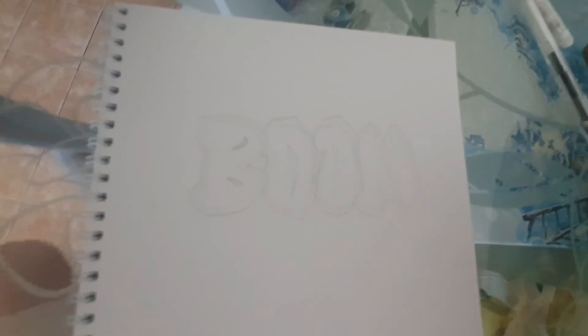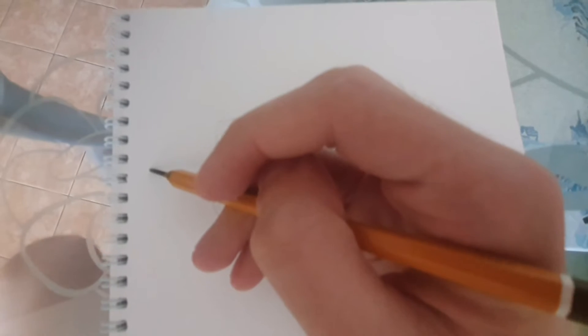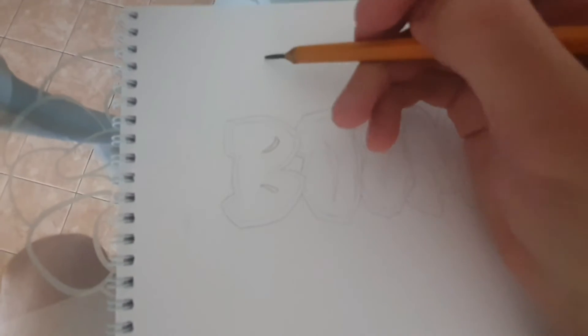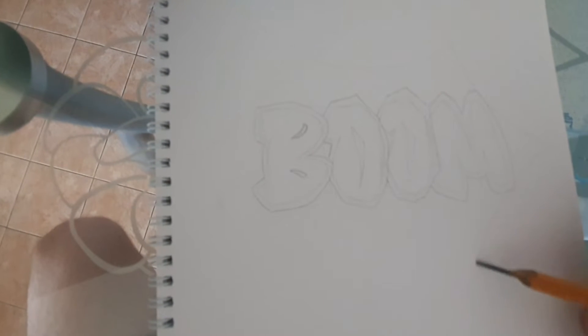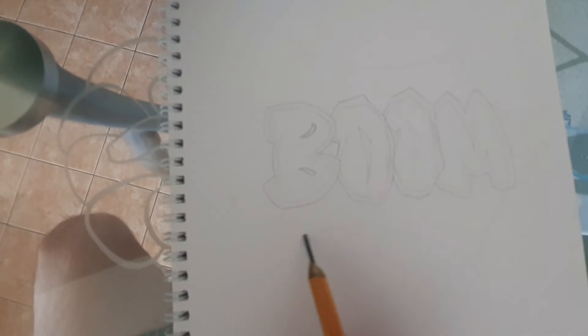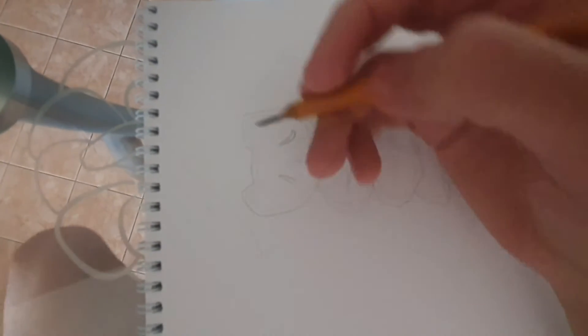But that's already my mistake, so never mind. Now we'll draw this thing. Marked it.